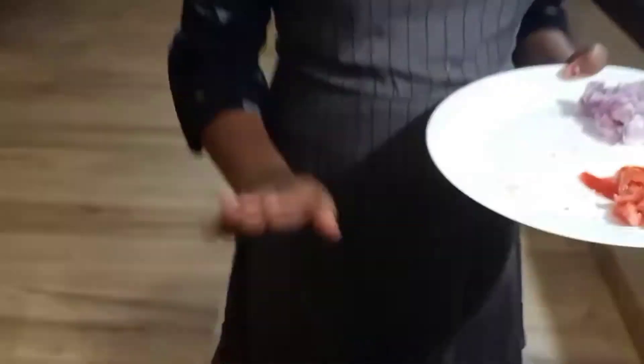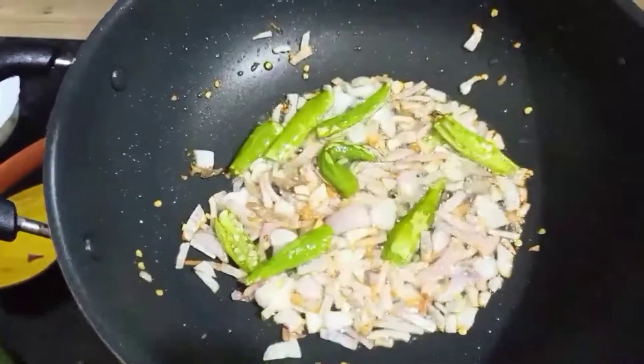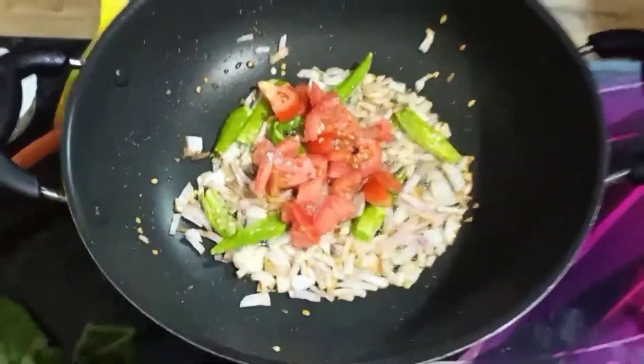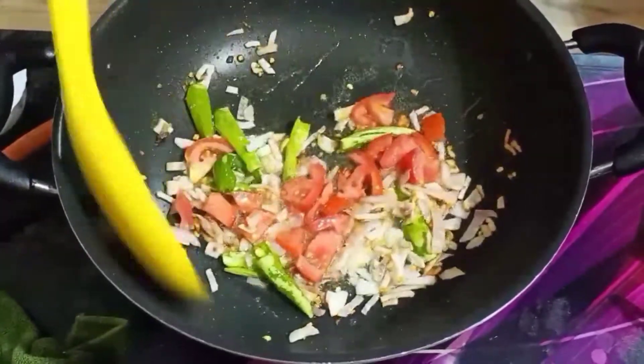After the pan, cook the pan and cook it. Then cook the pan and cook it. Then cook the pan and cook the pan.